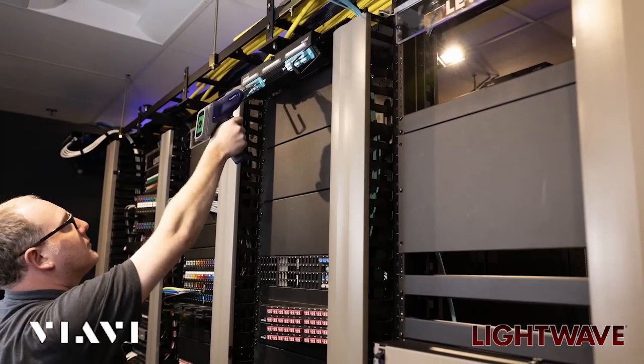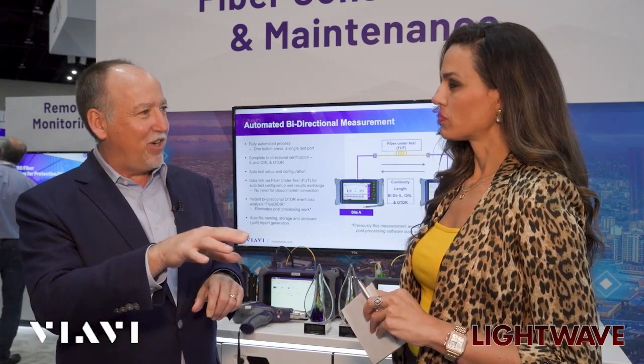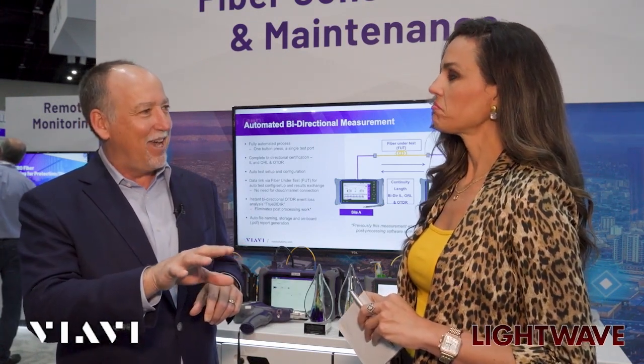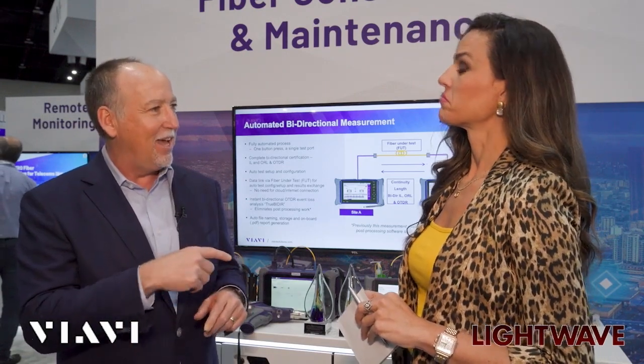We build more automation into the process — it's part of what we call VIAVI TPA, which is VIAVI Test Process Automation. The manager can download a work order and all the configurations to the field tech. The field tech just loads that onto his instrument and begins the test. When he's done, he automatically uploads that to our cloud repository, and the manager can confirm that the job was done and done right. We call that closed-loop testing.